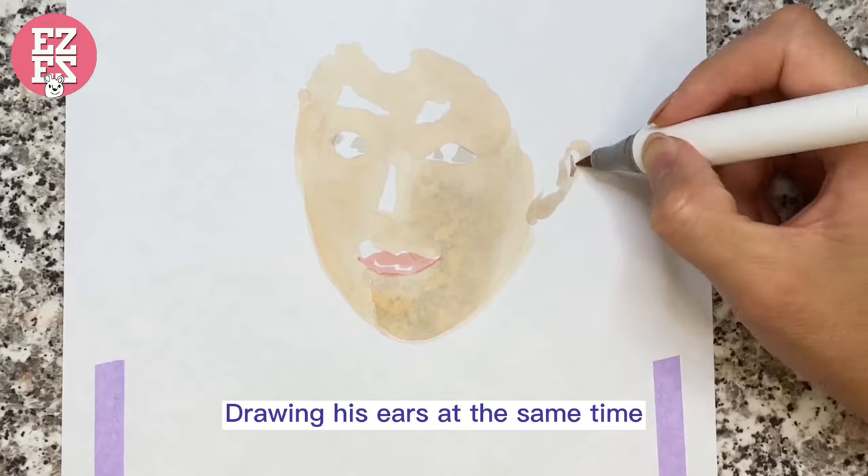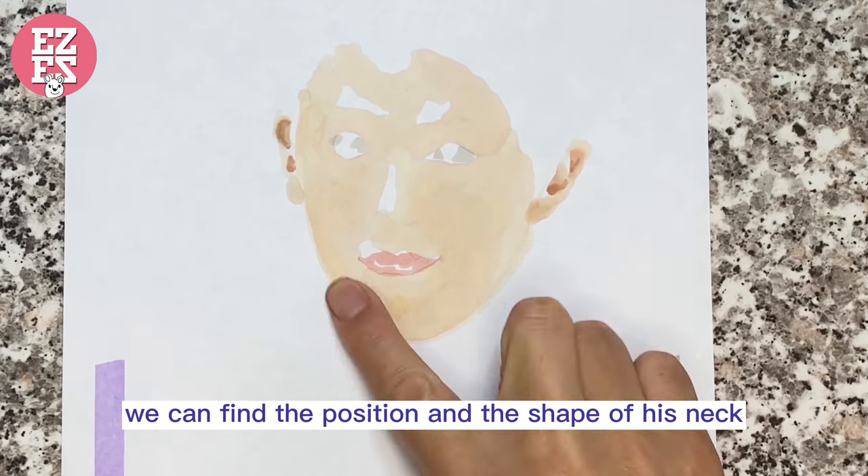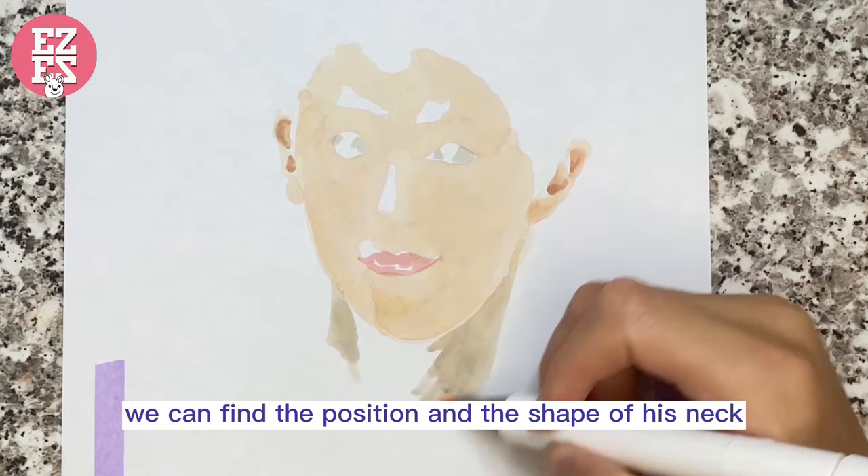Join his ears at the same time. We can find the position and the shape of his neck.